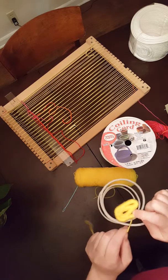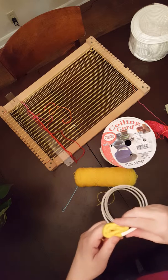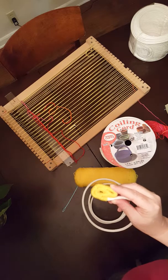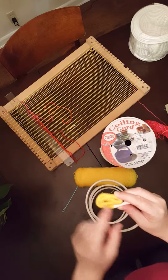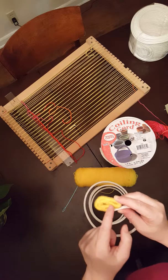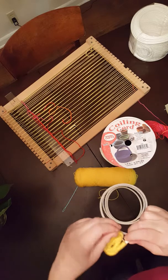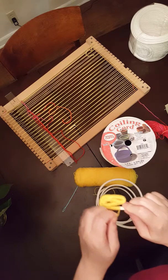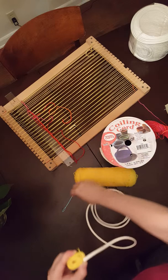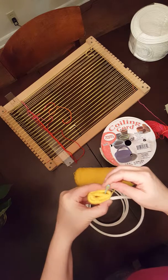Two, three, four, five, six, seven, eight. I don't want to interfere too much with this area, so I'm actually going to do about twelve wraps so that I can get a little bit past this intersection to do my next set of stitches. I'm going to do a couple more wraps to get down here.